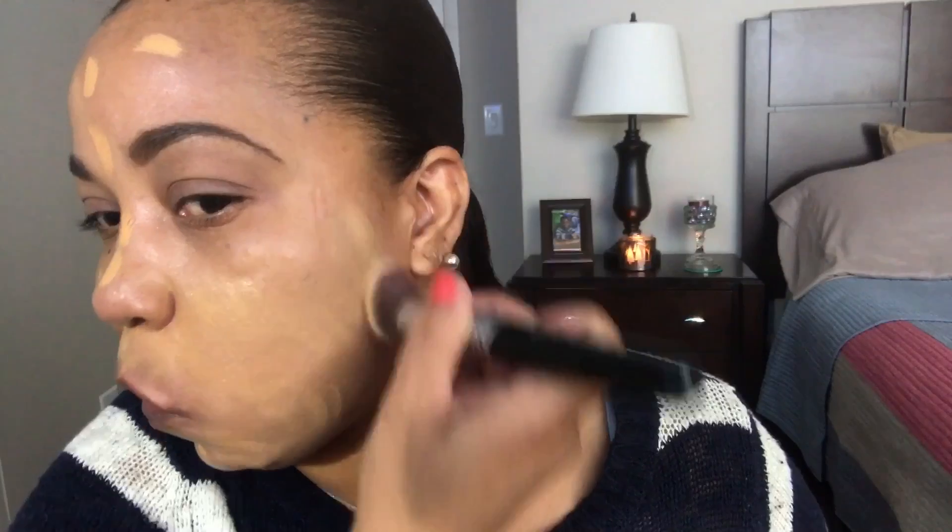The foundation blends right into my skin. Let me put some more. I like to bounce it in and then buff it in — you guys know that. It matches me — once I blend it out you'll see how much it matches. I'm over here jamming to some music as always when I'm applying my face.